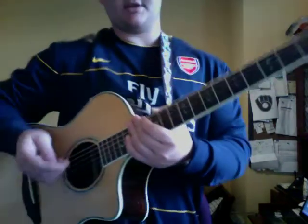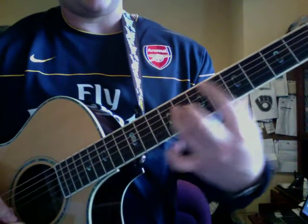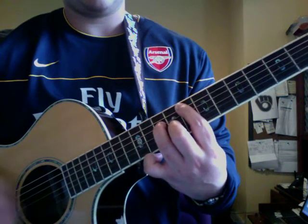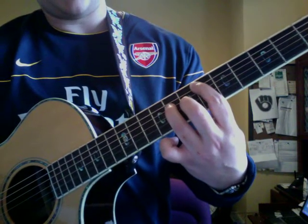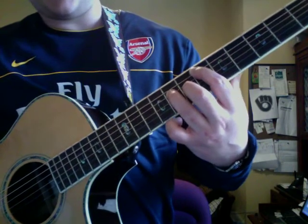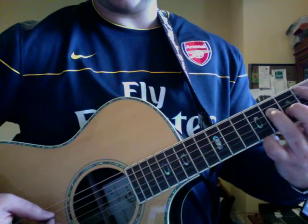He starts with this shape — a very common shape that he uses for a lot of different songs, including Every Day. So he takes that Every Day chord and moves it down. I'm on 6 on A, 8 on D, and 7 on G. The way he plays this — let me get the pick hand in here. He plays it like this, and then he picks this finger up here.